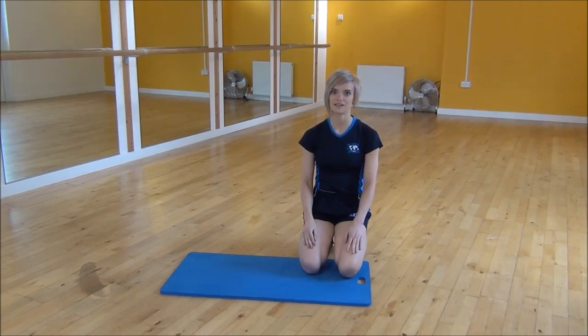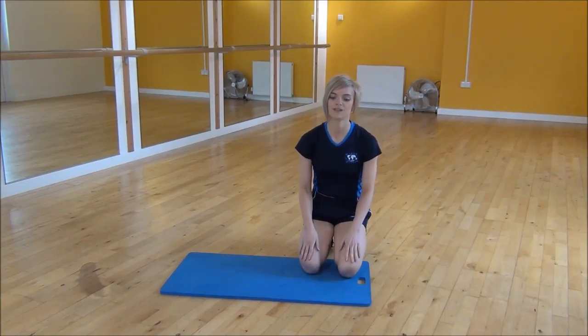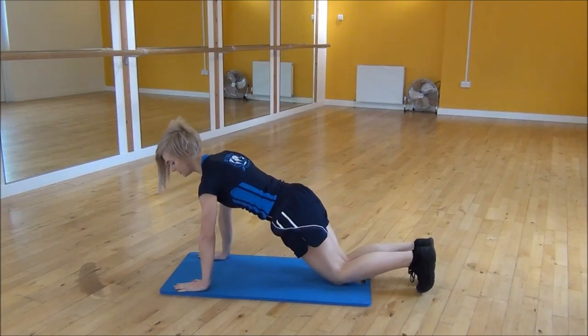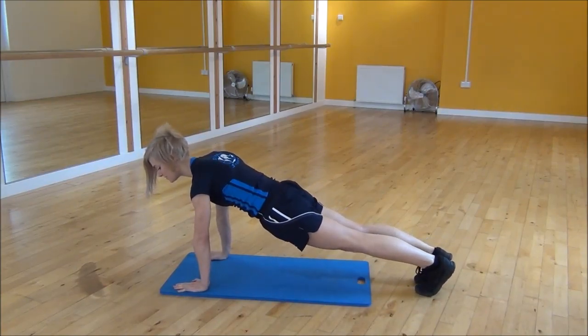Ok everyone, the next exercise today is plank hop. So you're going to start in press up position, shoulders over your wrists, core nice and tight and lift your knees up off the floor.